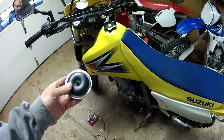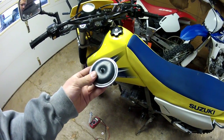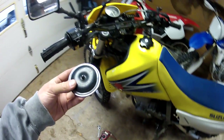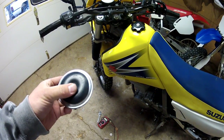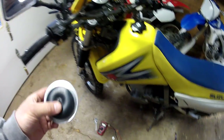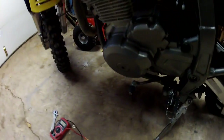Hello people on YouTube. Today I'm going to show you how to fix your motorcycle horn. Mine on my DR650 was not working, and I don't want to go buy a new one for $30, so I went ahead and fixed it. I'll show you how.